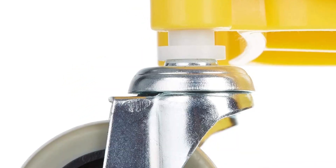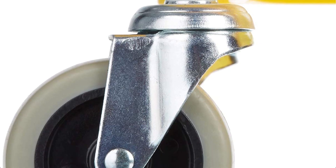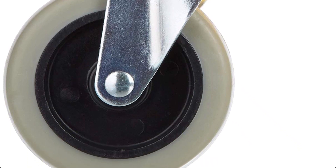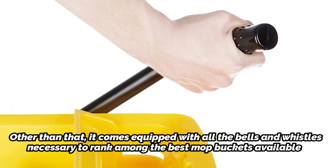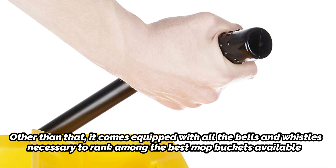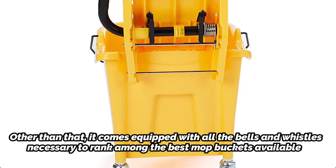Beyond that, there are many design features and possibilities that are identical to those of the Carlisle Commercial Mop Bucket. The fact that this product is covered by an Amazon Basics one-year warranty may be the most notable distinction. Other than that, it comes equipped with all the bells and whistles necessary to rank among the best mop buckets available. Due to the polypropylene used in its manufacture, it also boasts a sturdy design.